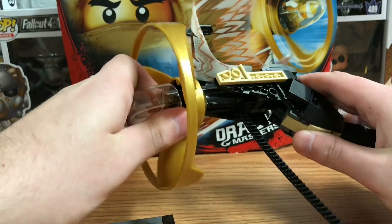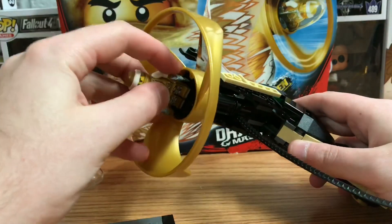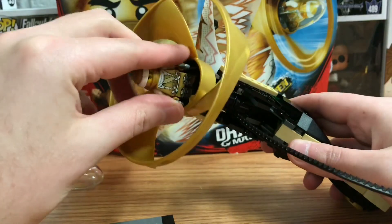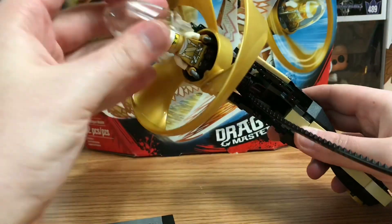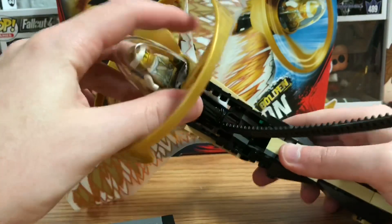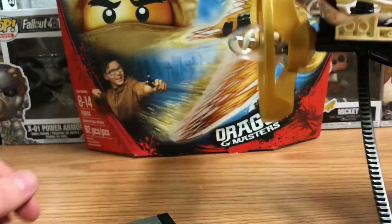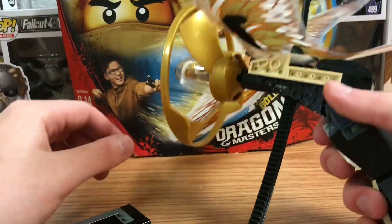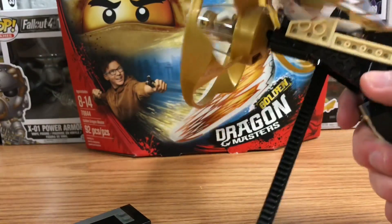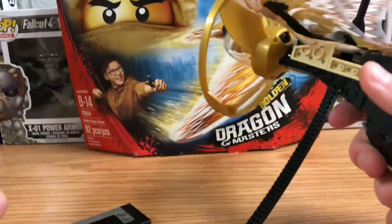I do love its design, but to be honest I was more interested in the spinjitzu spinners they had back in the day for Ninjago. This just seems over the top and way too complicated, though it does seem interesting. I feel like it would have been a lot better the other way around. If I pull this, it basically spins around — it's supposed to shoot out, but I'm not going to try shooting it out.